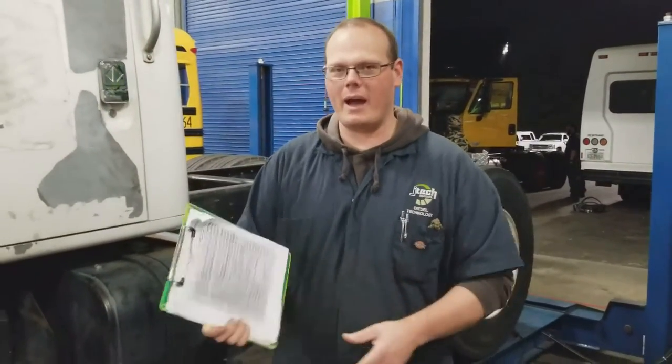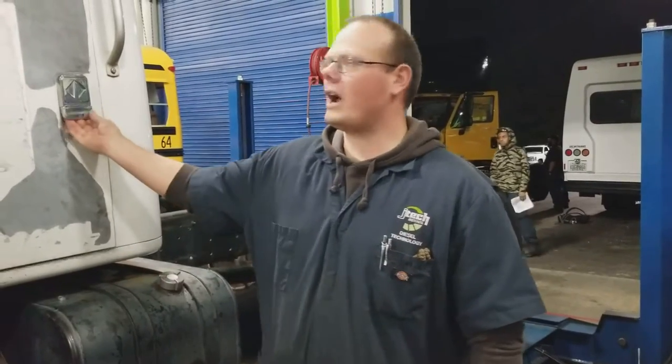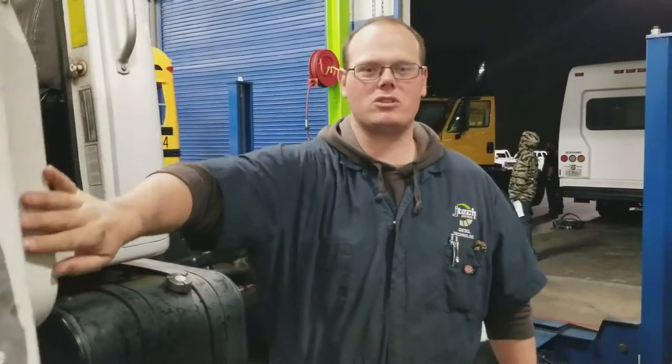First things first — when you do an inspection, always have an inspection sheet, especially for a minor or a service inspection, however you want to call them, because there are different portions and different parts of the vehicle you check. I always start in the cab. You can start anywhere with an inspection — just make sure you start in the same spot so that if you get pulled away, you know where to go back to.